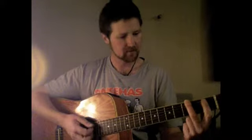Next chord is G. Middle finger on the third fret on the top E string. Index finger on the second fret on the A string — that's the second string down. And your ring finger goes on the bottom string, third fret — that's your bottom E. So there's a G.